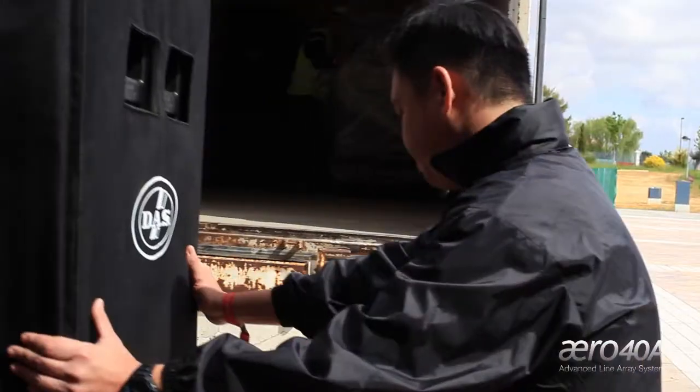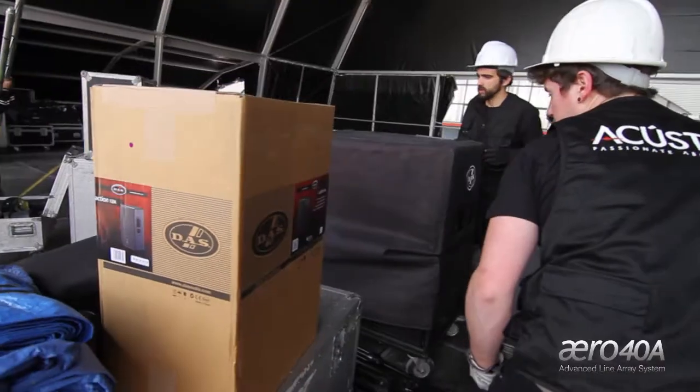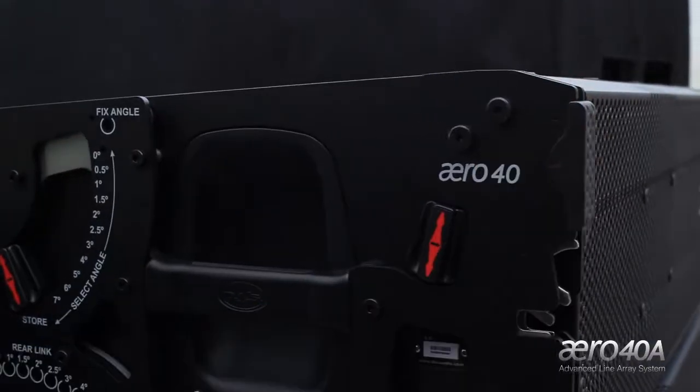Good morning. We're at Viña Rock 2013, our second year at the festival. We're here with Acoustica, and DAS is providing technical support for the world premiere of the new Aero 40 system.